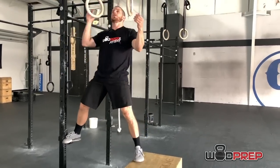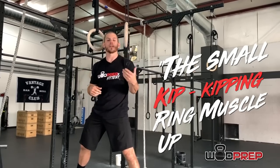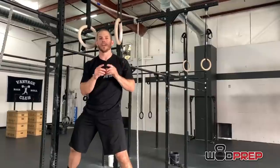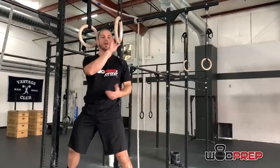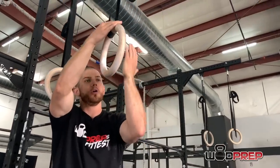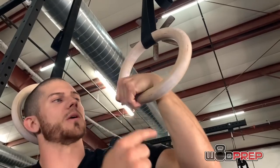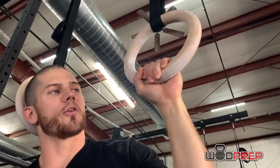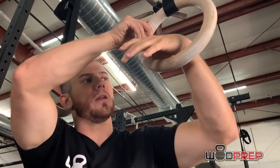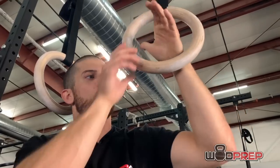From this position with the box and j-hook setup, the first thing I want to teach you is the small kip. A lot of people on their first few attempts do these huge massive swings. What I actually want is something like a hybrid between a strict ring muscle up and a kipping ring muscle up. The first step is getting a proper false grip — I put my wrist all the way onto the rings and then wrap my thumb around. You can see how high my wrist is: it's actually above the bottom of the rings.